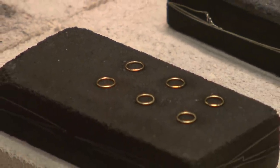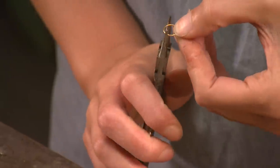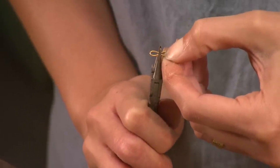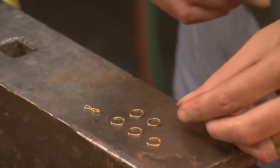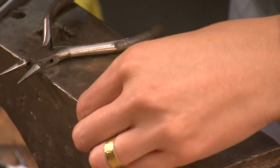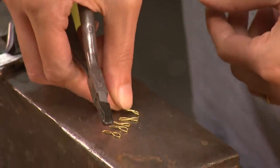The next step is to shape each ring for the weaving of the chain. In this type of loop-in-loop chain, the rings are first squeezed into a bow tie shape with round pliers. The next step is to take one end of each bow tie and compress it further with flat pliers, because as the chain is woven the compressed smaller end can be fed through the previous loop.